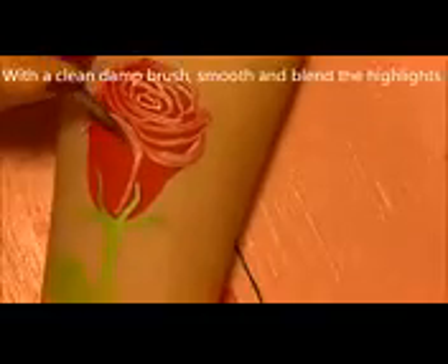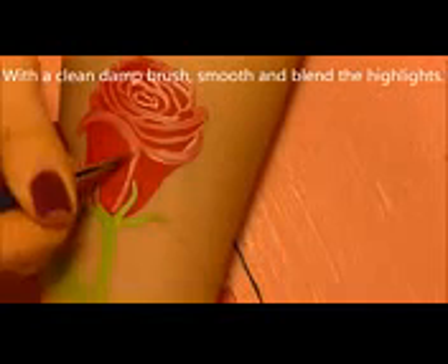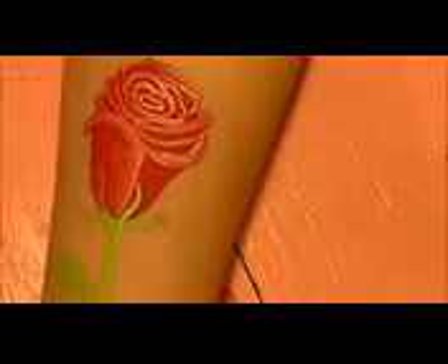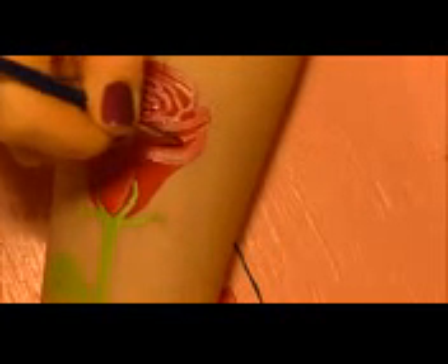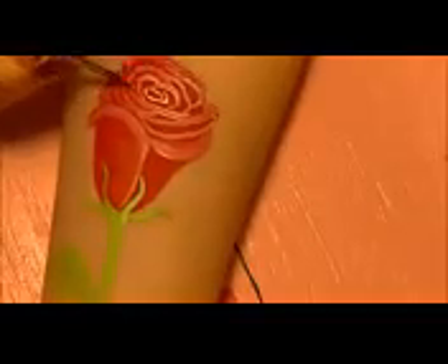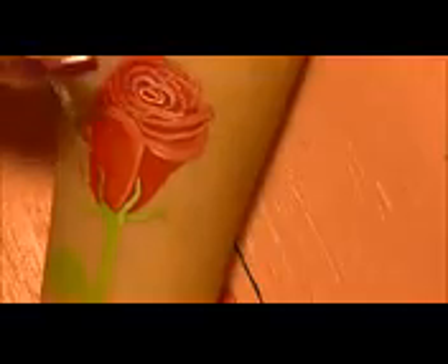I cleaned my brush by washing it in a little water and drying it on a paper towel. This gets most of the pigment out but leaves a little moisture to rehydrate and reactivate the paint so it blends. You want to blend in all of your white — you don't really want it to look white, you almost want it to look like a shade of pink or a lighter red, so those lines don't look so harsh.